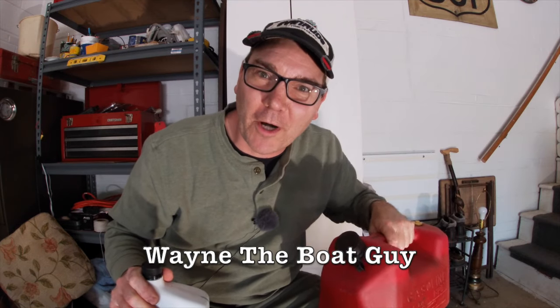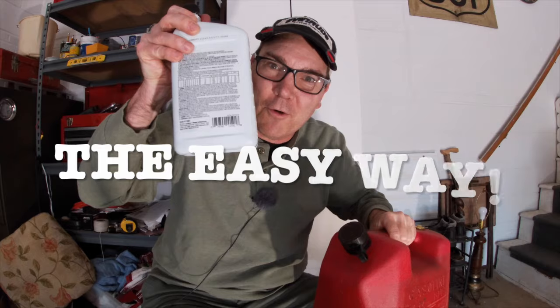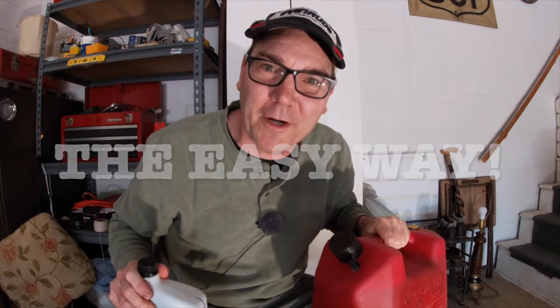Are you afraid of a two-stroke engine because you don't know how to mix the two-stroke oil properly with the gasoline? I was too, but then I got one of these, which made it a lot easier. Hi, I'm Wayne the Boat Guy, and in this video we're going to talk about how to mix gasoline with two-stroke oil for your two-stroke outboard engine.